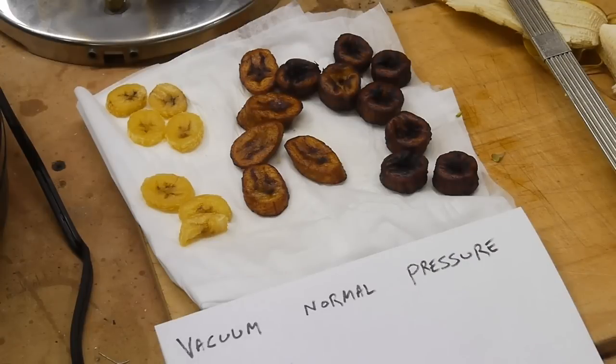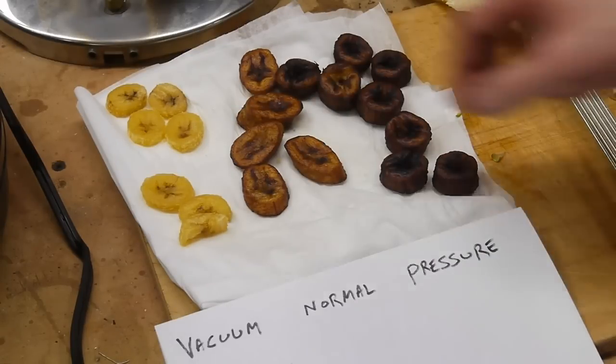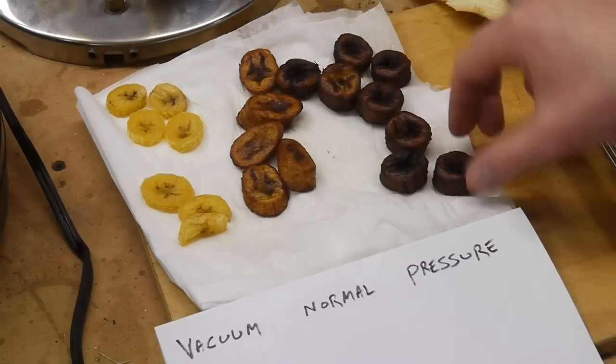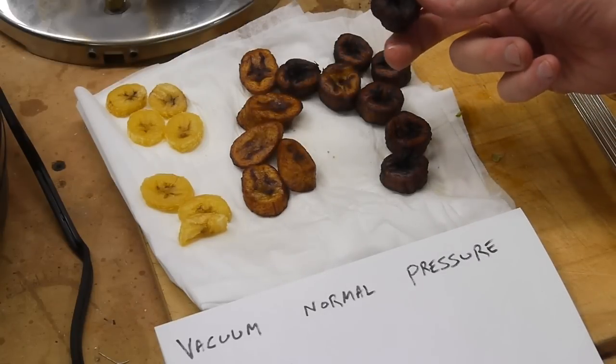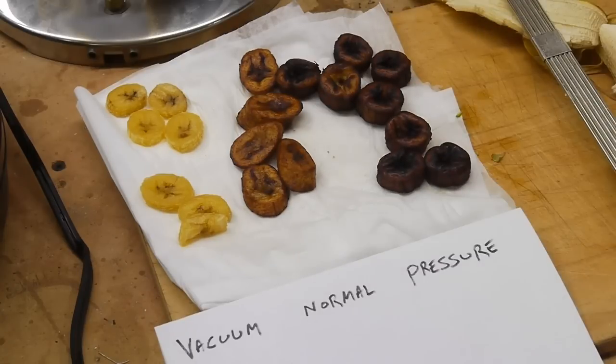The vacuum fried bananas have a really nice crunch to them — by far my favorite out of the three. The normal fried bananas are a little soft and squishy. The pressure fried ones have a nice crispy outside, but the taste is kind of burned — it does taste a bit like charcoal, so that's too much.